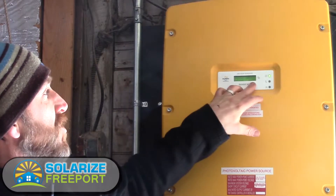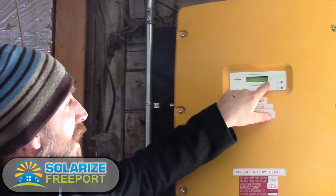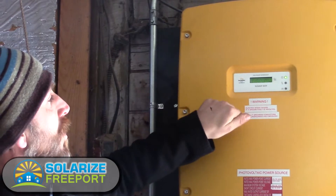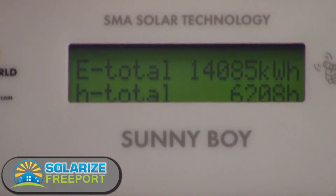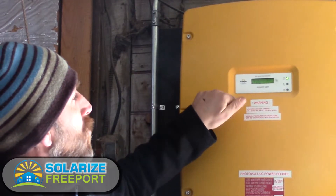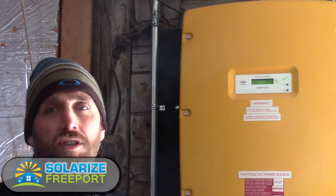This particular inverter has a simple LCD display. If you have a large system you may have an inverter like this — it has a neat feature where you knock on the casing and it advances. It tells us right now the system is putting out roughly 6.4 kilowatts on this nice cool day. It also shows that the total energy for its lifetime is roughly 14,000 kilowatt hours. This system's been in service for roughly a year and a half. It also shows 239,000 pounds of carbon that have been offset by reducing the amount of electricity this home has used.